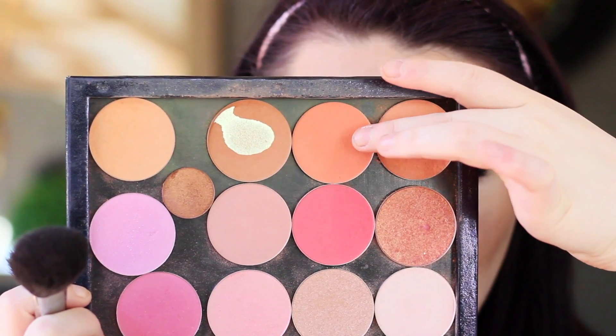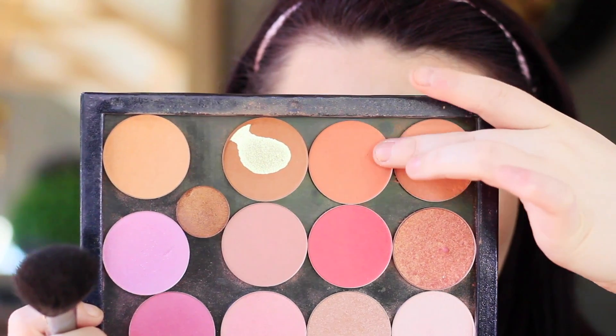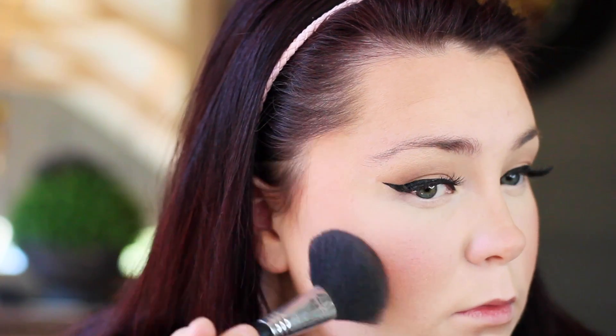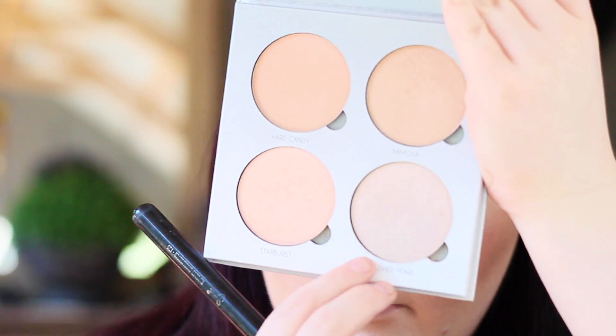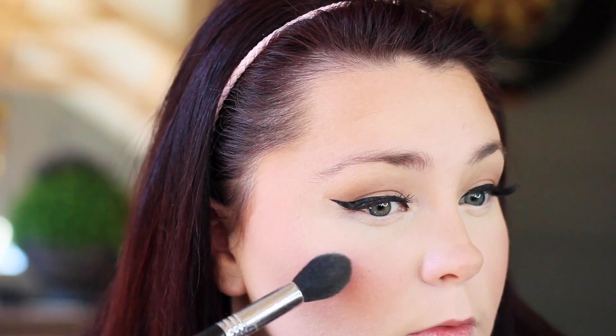I'm just going to bake underneath my contour using that Cover FX powder as well — not going to let it sit there though, I'm just pretty much brushing it off straight away. For blush I'm using Makeup Geek Summer Fling. I'm going to go in with the Anastasia Beverly Hills Glow Kit in Gleam and I'm going to be using the highlight shade Crushed Pearl.